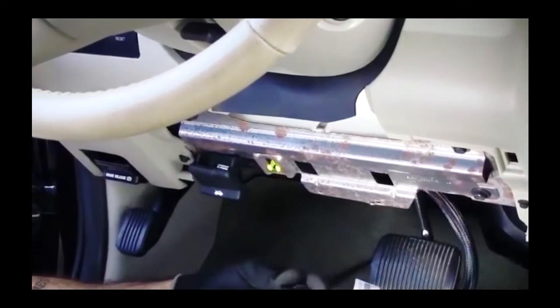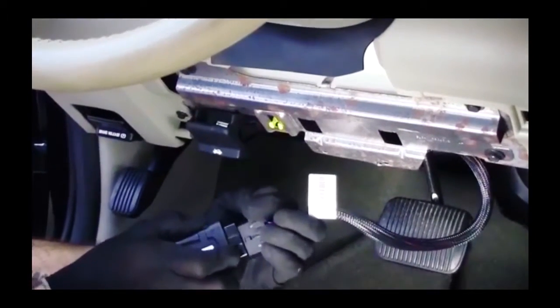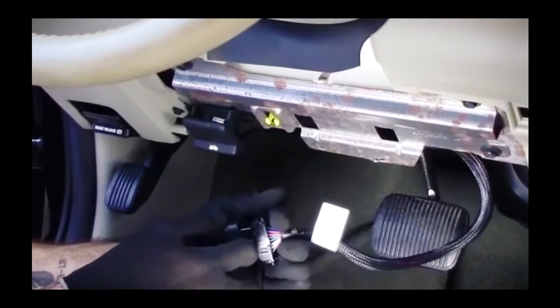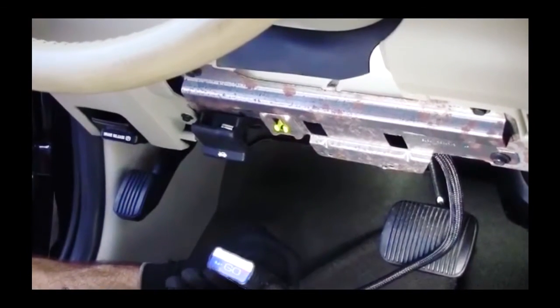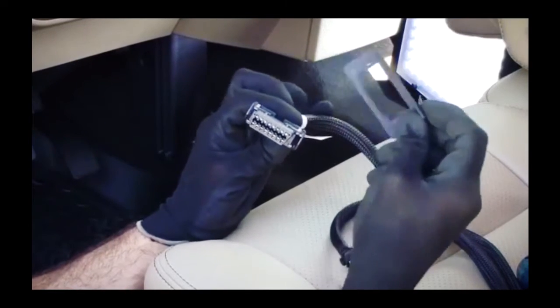The Geotab GO device is then installed in the harness's remaining port and zip-tied to a stable location in the dash such as a cross brace. In our first example, the OEM port is replaced with a harness port that mounts on an L-bracket with screws.